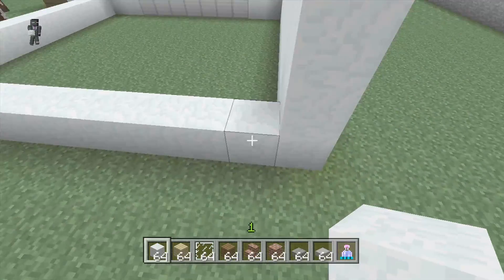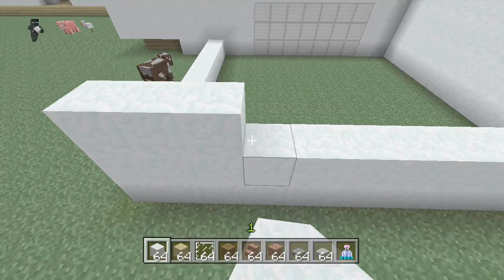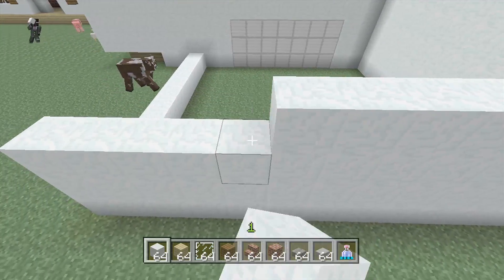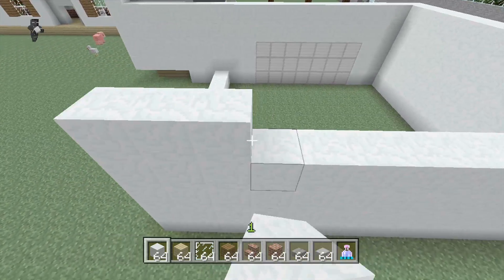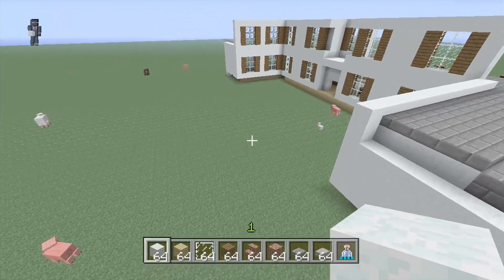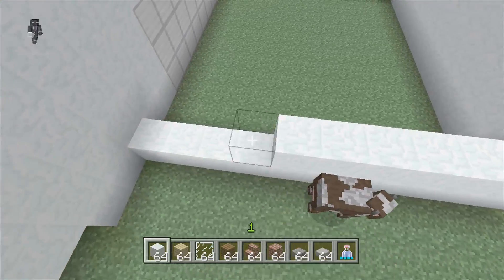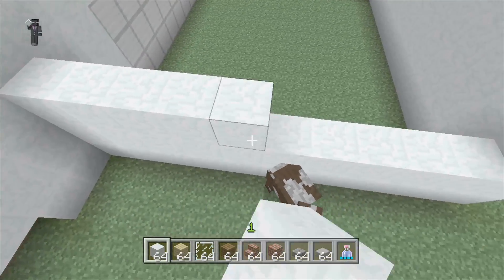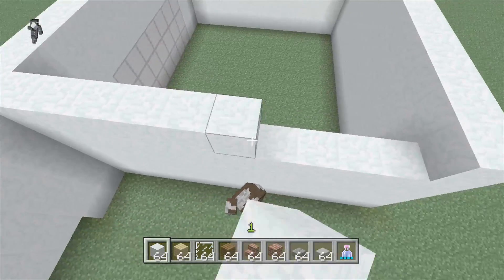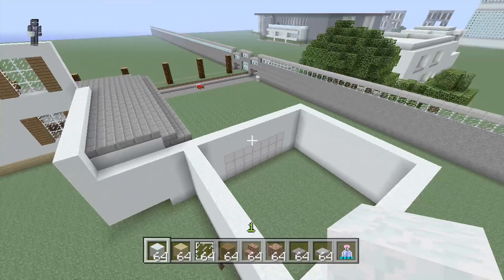Now we have our garage area. Let's make all these walls five tall from the ground up. I'm debating if this should be like the entire back of the house, because this house turned out a little bigger than I thought. In my real house the back part of the garage is also the back part of the house, so we might do that — we can always see what looks better.